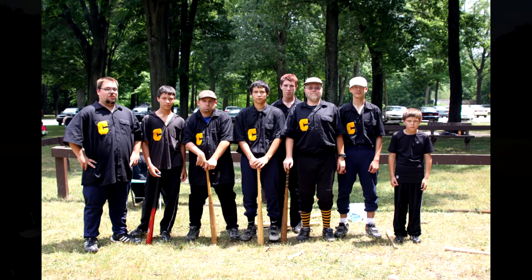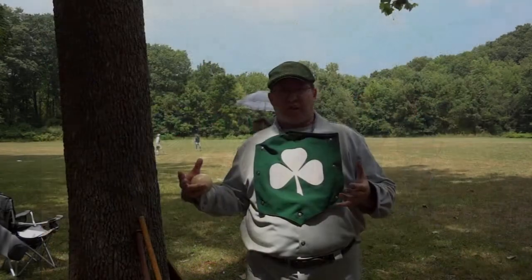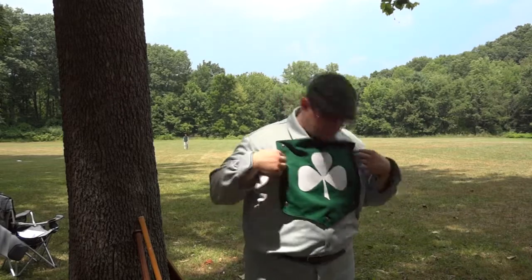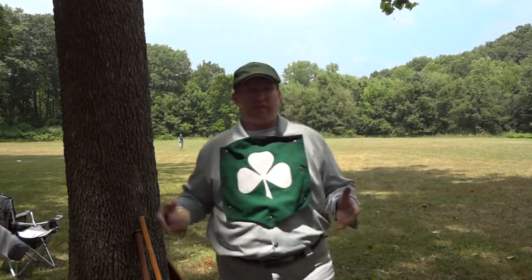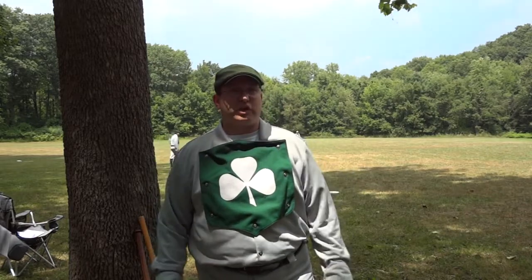Vintage uniforms are interpretational. Most vintage ball clubs were comprised of farmers or country people, and they would just wear their bib overalls and their jeans and they would wear possibly a straw hat. These uniforms with the short knicker pants are more of a city-type ball uniform — short pants and long sleeve shirt.